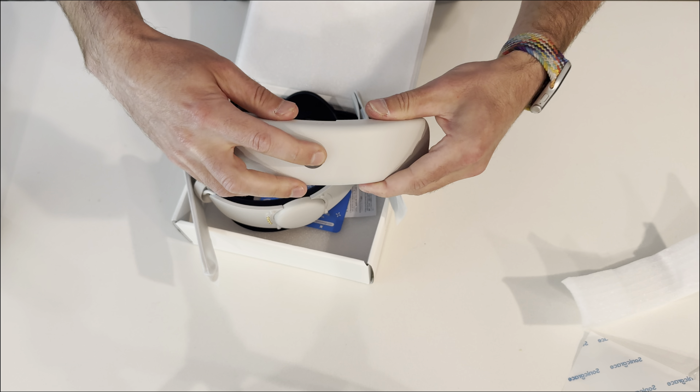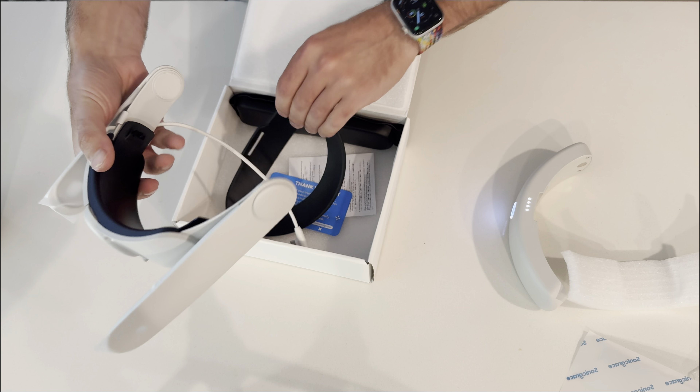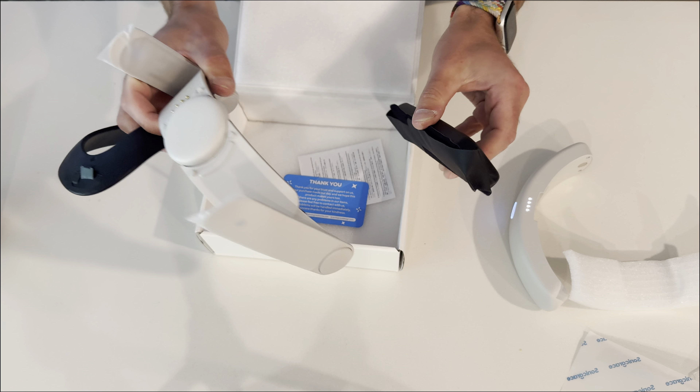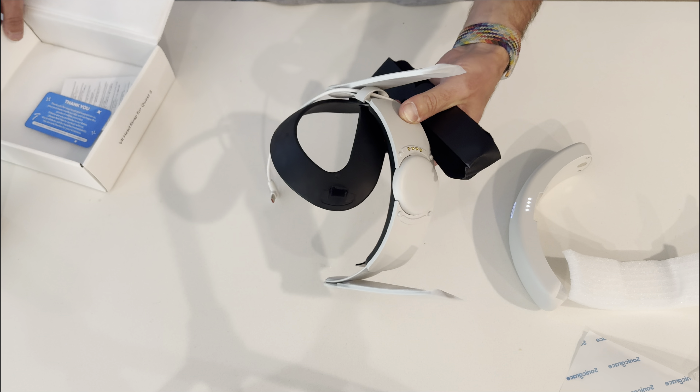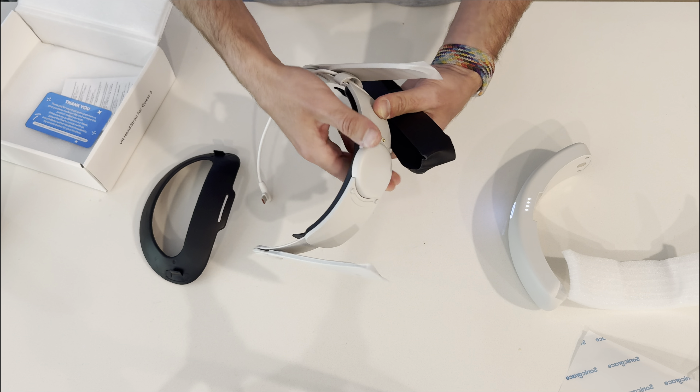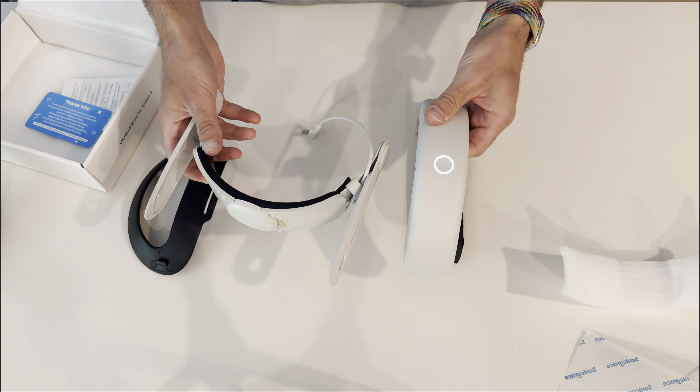This is the integrated battery system, and this is a pretty simplified strap solution right here. We've got a few pieces and that's all we got in the box. With any of these head straps, the question is always going to be how easy is it to install and what is the comfort level. So let's install this thing and see how it works.